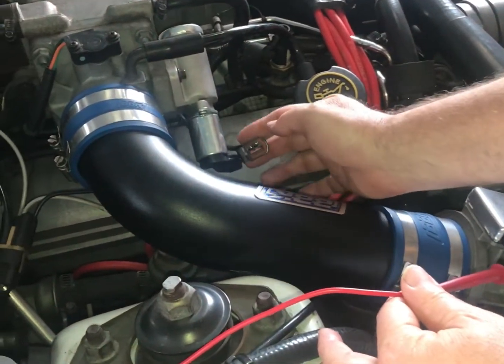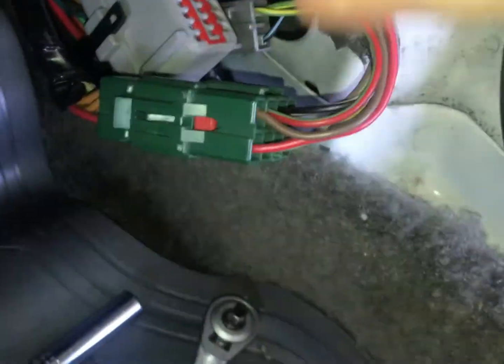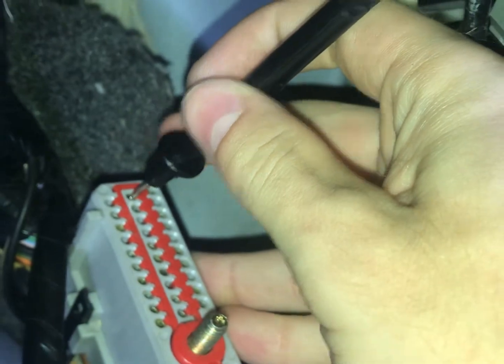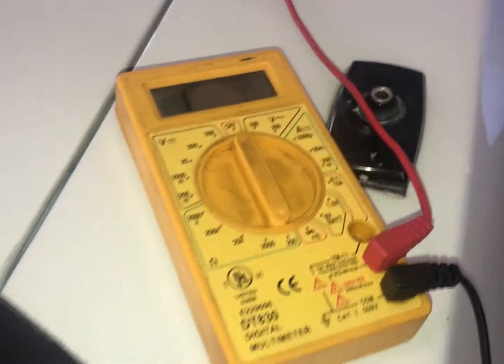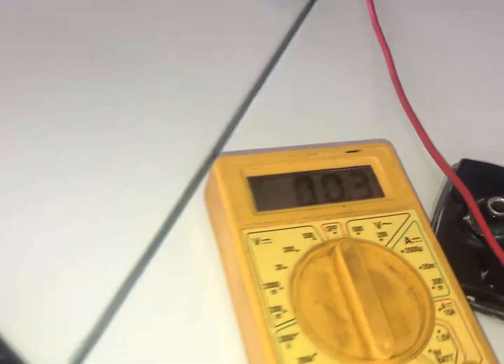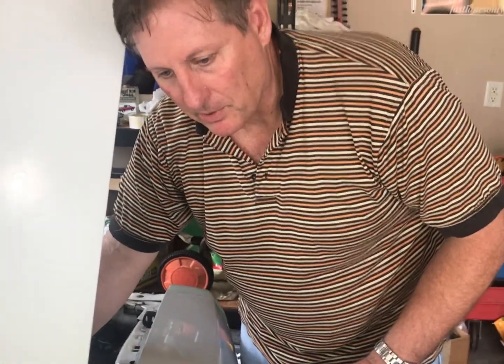We want to check for continuity from the IAB connector all the way up underneath the car. I'm just going to put the test lead on that position right there — that would be that blue and white wire — and then Austin's going to take and put his probe on pin number 21 on the ECU harness, and then we're going to see if we've got flow. We definitely don't have a broken connection between the IAB connector and the computer harness. It's good.